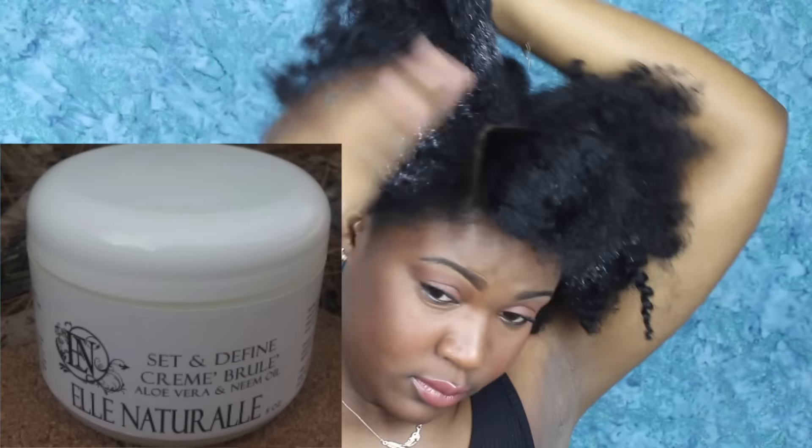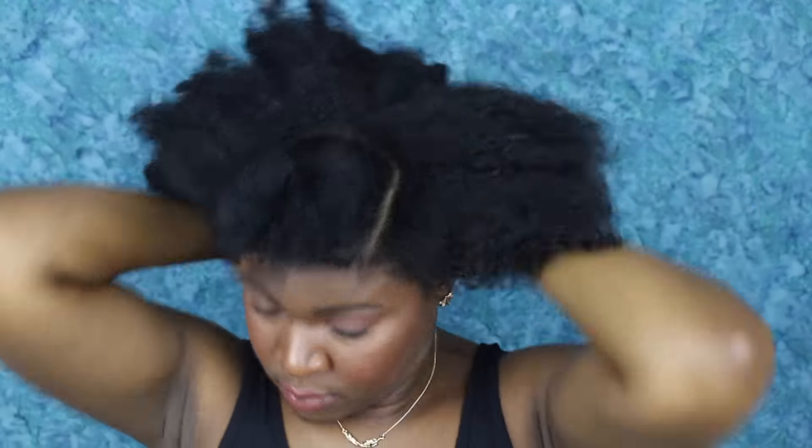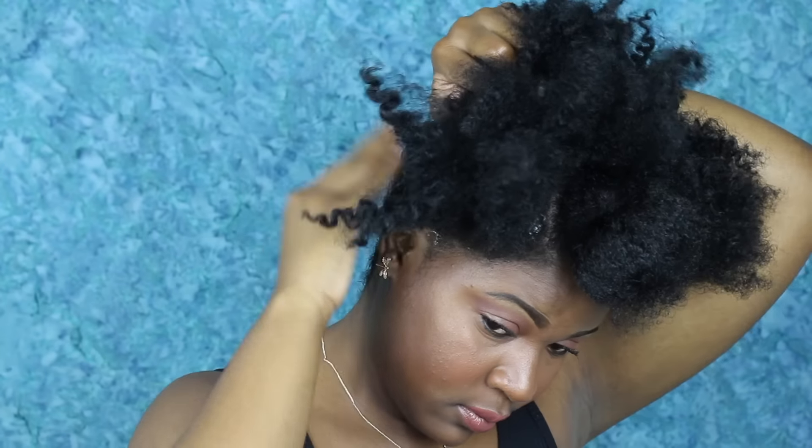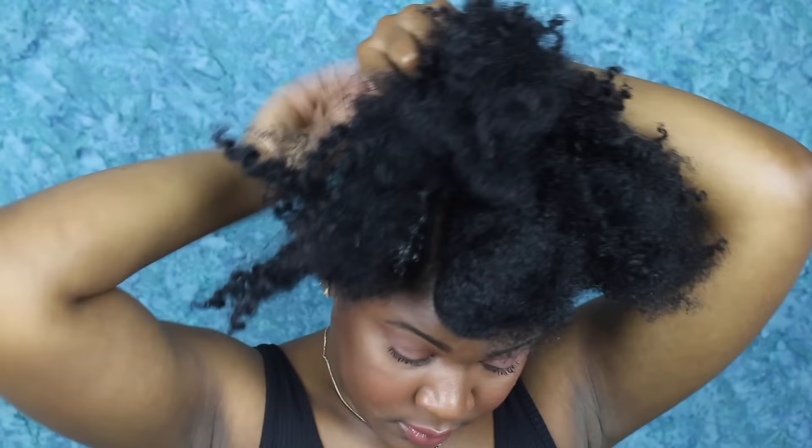Next, I added my Elle Naturale Crème Brûlée to my hair for moisture and I'm just smoothing it in all over. On top of that, I went in with my Eco Styler gel with argan oil. I'm going to apply that to my edges and smooth that in with my hands, and then I'm going to go back over it with a brush to make sure everything is nice and smooth.